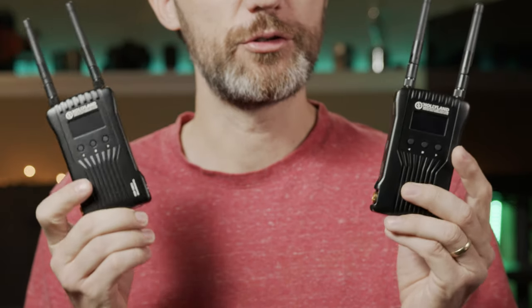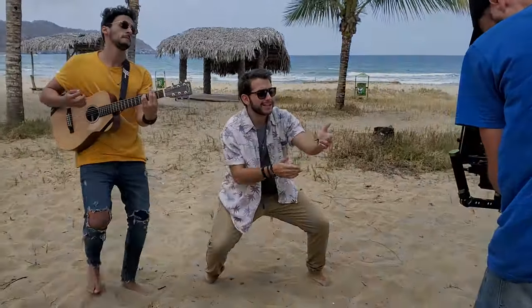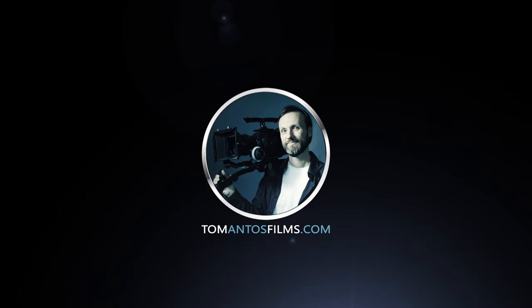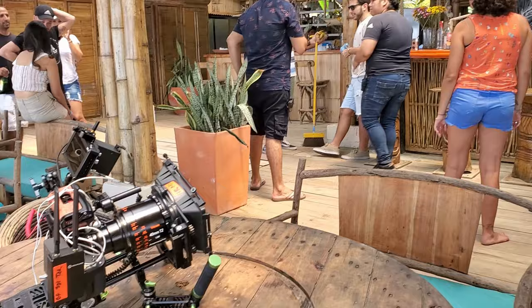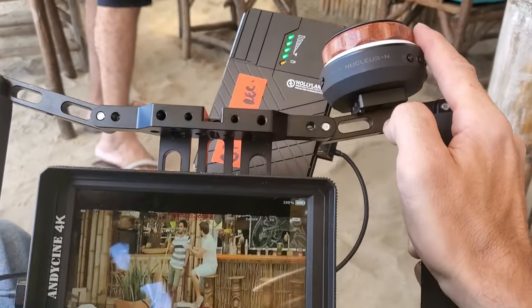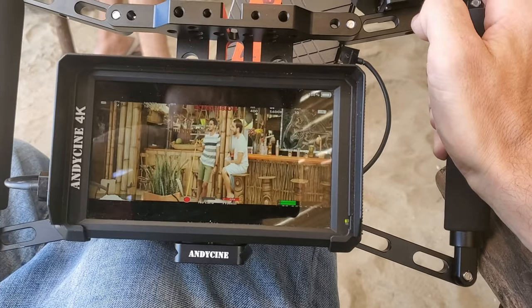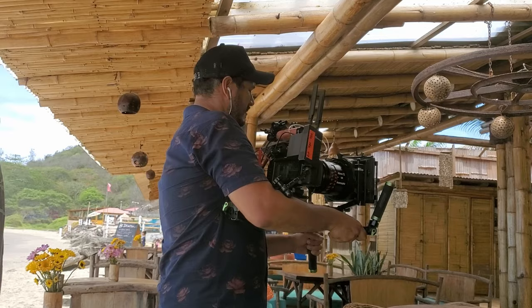Hi guys, my name is Tom and in this video I'm going to show you a new wireless video transmitter system that I got from Hollyland — it's the Mars 400S. I've already reviewed a whole bunch of wireless video systems from this brand. Overall they produce good quality, well-built products. This is like the latest, and I'd say a good entry-level system for anybody out there looking for wireless video transmission.